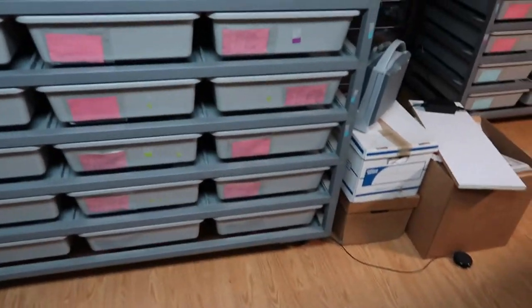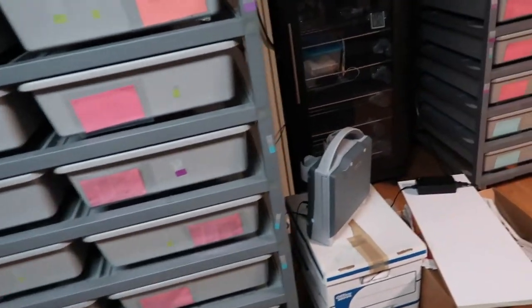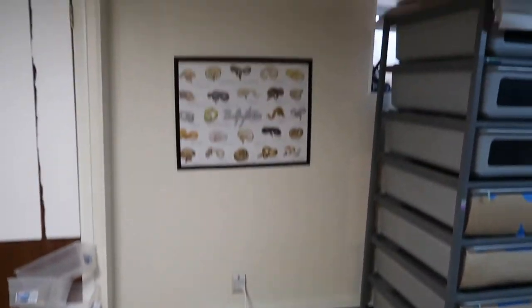I've got a boa over here behind me that's starting to swell with a male in with her right now, so I don't want to bother them too much. Things are definitely coming along. Throughout this video I'll show you the build, the move — all that kind of stuff. Right there is where the new rack is going to go.